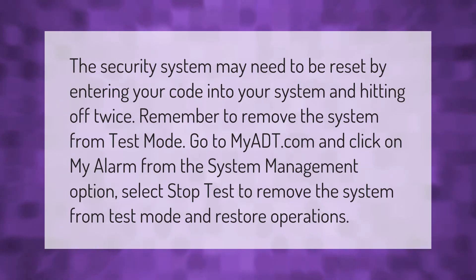The security system may need to be reset by entering your code into your system and hitting off twice. To remove the system from test mode, go to myadt.com and click on My Alarm from the System Management option.